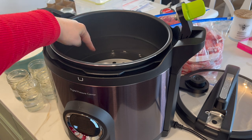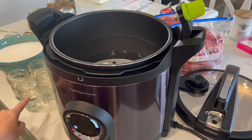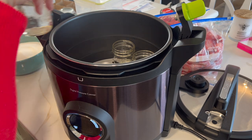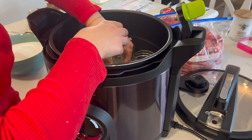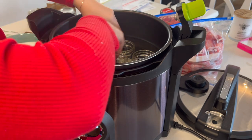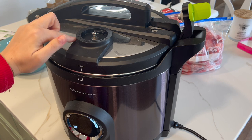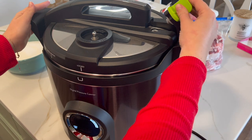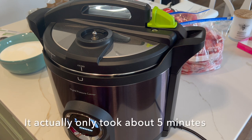Here we have the pressure canner. I have the inside of the pot filled with water up to the fill line. Now I'm going to take my jars, which I've also filled halfway up, and put them in the canner to get them warm. We'll place the lid on — we've removed the regulator because we're not using it for the boiling water canning method; that's only for the pressure cooking method. We'll attach the lid and press start. This is going to take anywhere from 10 to 20 minutes while we move on to the stove.